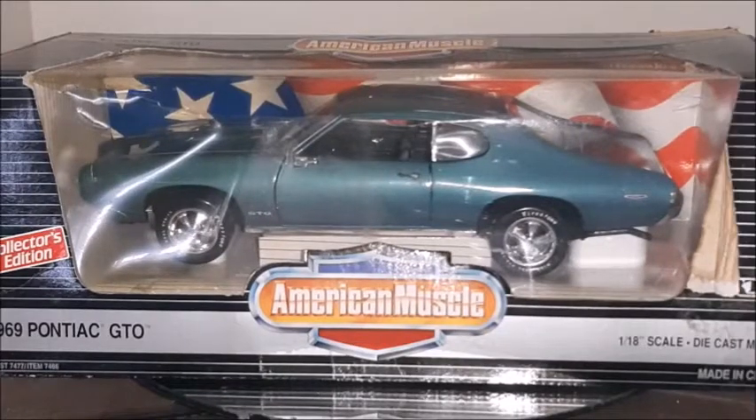Hi there, this is Diecast Channel and in this video we're gonna do a review on this 1969 Pontiac GTO made by Ertl in the 1 to 18 scale. So if you like those American muscle cars, especially the Pontiac GTO, stay with me till the end of this video.